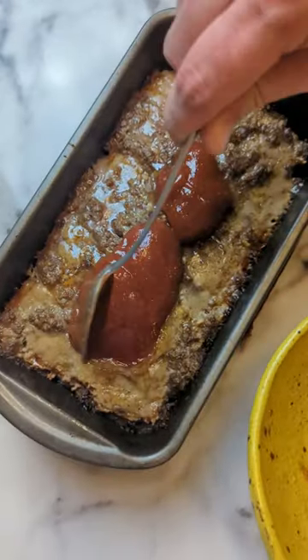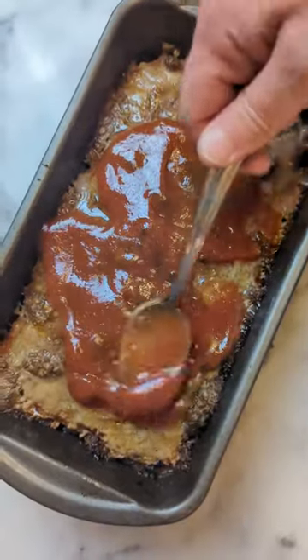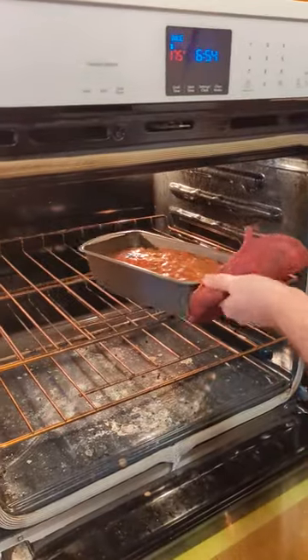After it's baked for about 40 minutes, put your sauce on top, pop it back in for about 10 to 15 more minutes and enjoy.